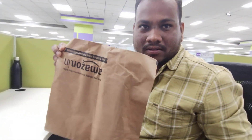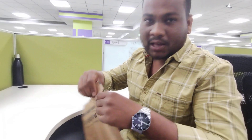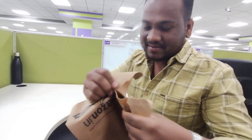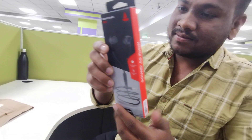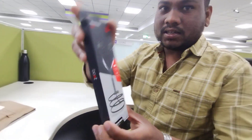This is a parcel from Amazon and I have ordered an airfoam. So I am unboxing it right now. This is the airfoam you can see here. Let's unbox it.